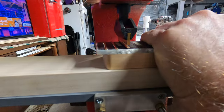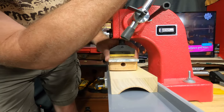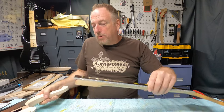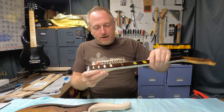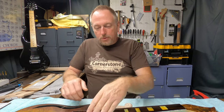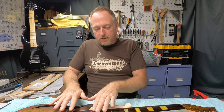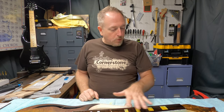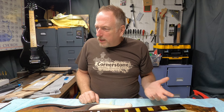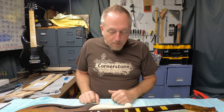Now let's start getting these frets put into this fretboard so we can attach it back to the guitar. The reason I want to put the frets in ahead of time is that my fret arbor will not allow this whole guitar body to fit into it, at least on these frets in this area up here. So I'm going to go ahead and get the frets put back in, and then we're going to attach it to the body.